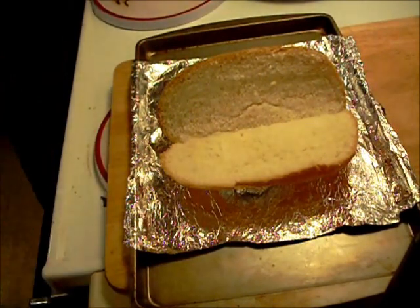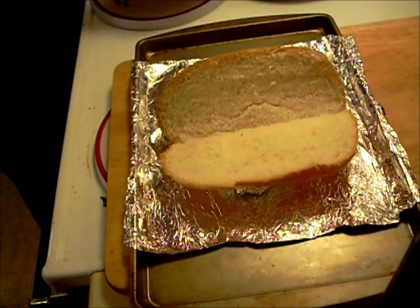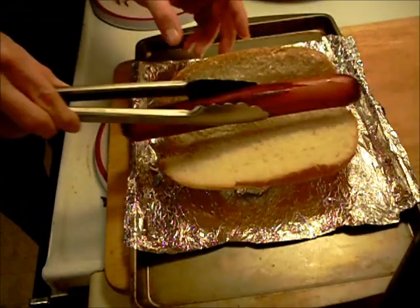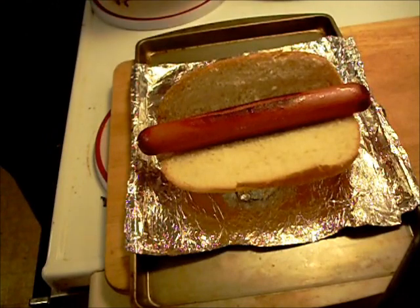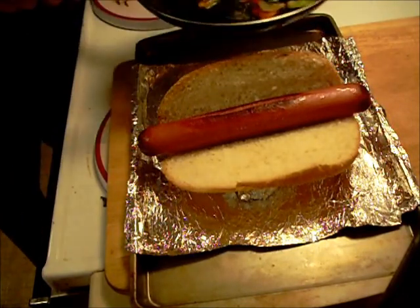This thing is ready to put together. We got our piece of kielbasa to go on here. And now the pepper and onion.